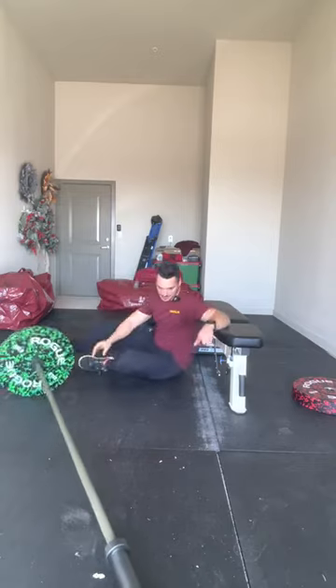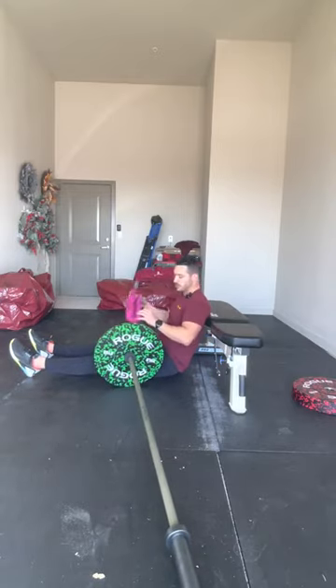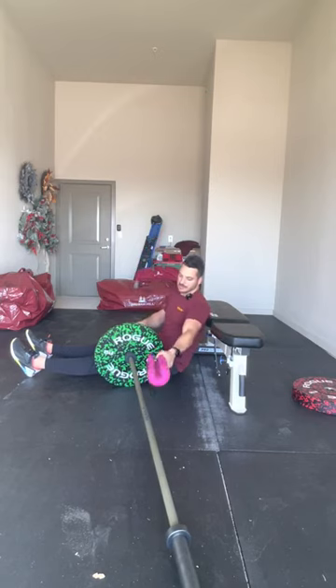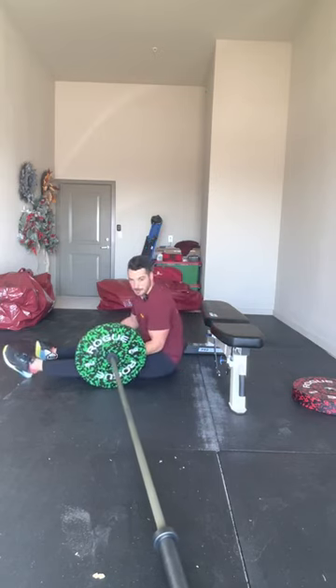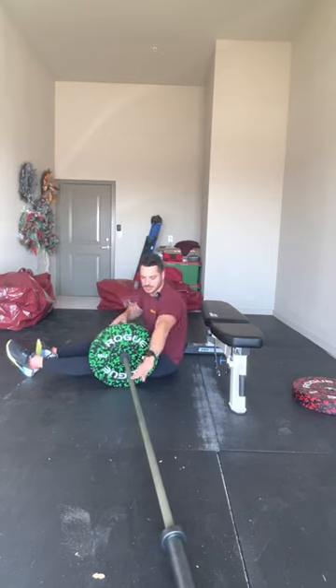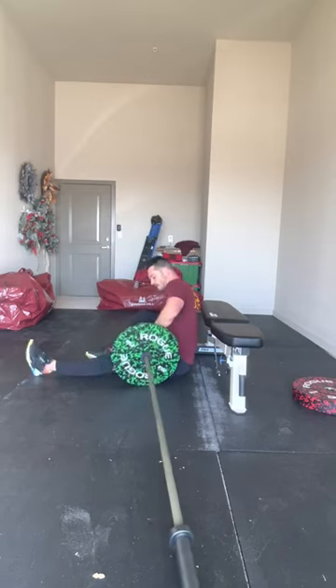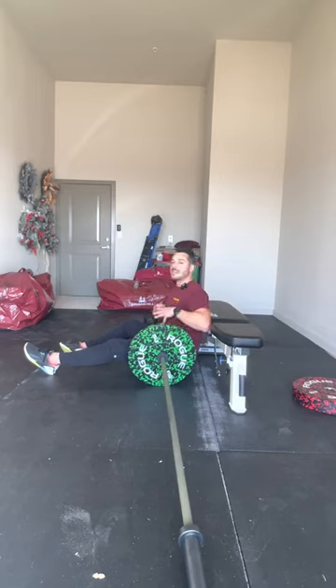That's where I'd advise the landmine. You don't need a fancy landmine — my barbell is just resting on the floor. Put your plate on, then take your hip thrust pad and instead of putting it here, put it on the outside of the bumper plate and wrap it around. It won't wrap all the way around since this part is thicker. Then place it in the same spot — the working side hip crease.